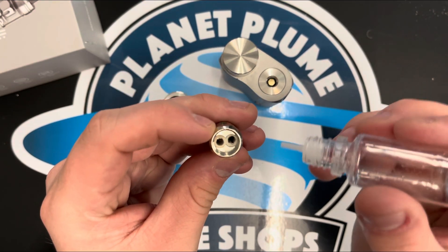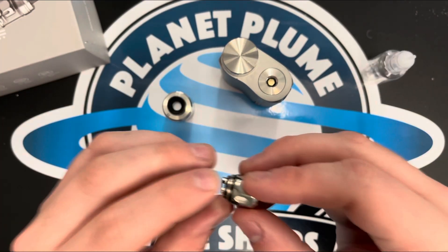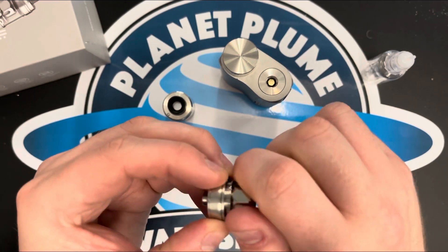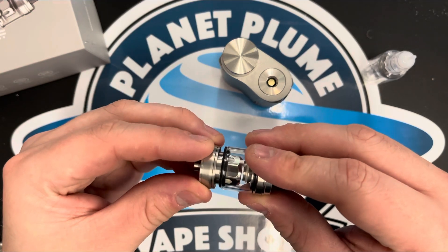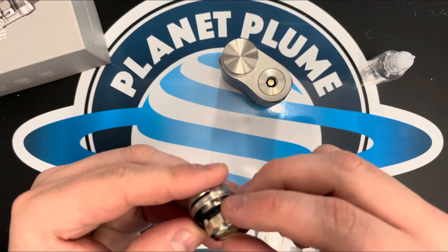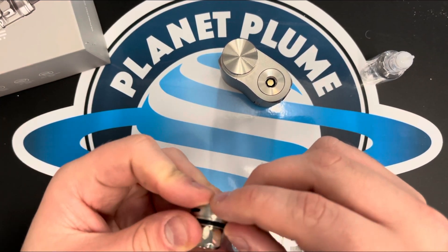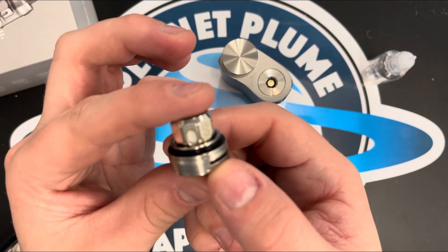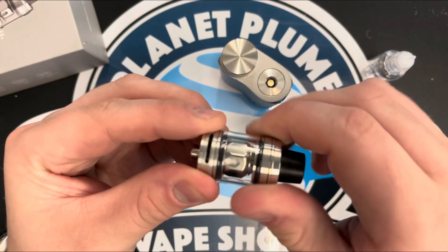This one is the dual mesh — quite easy to see. You're going to go around where the cotton is exposed on the top, and on this side as well. You'll then screw your new coil back into the base plate — not too tight, just finger tight. Screw it back up, making sure the glass is flush and on there nice and tight all the way around, then screw that up into there.